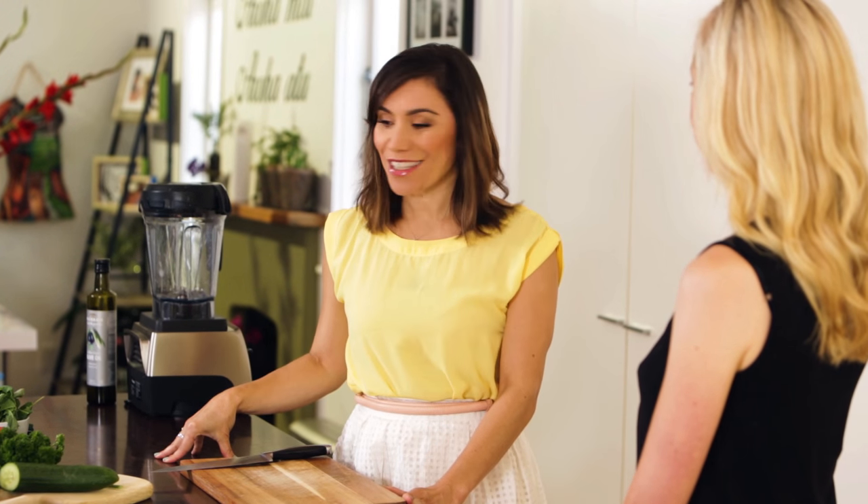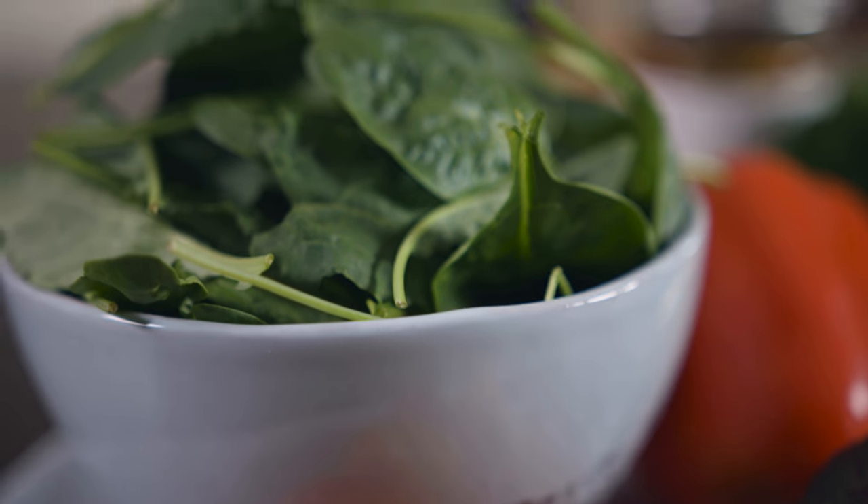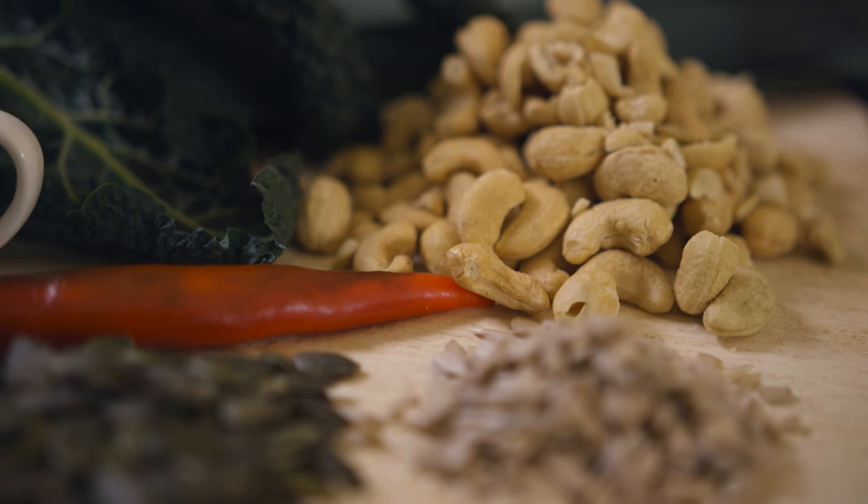Welcome to our place. So good to have you here. Look at all these gorgeous ingredients — I feel healthier just by looking at them. I'm looking forward to everything we're going to learn today. What are we going to make?